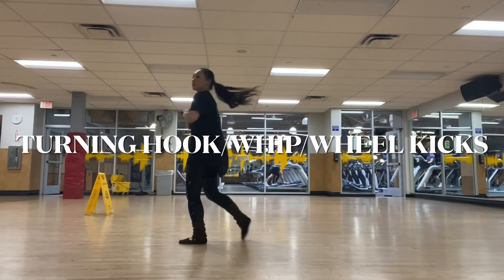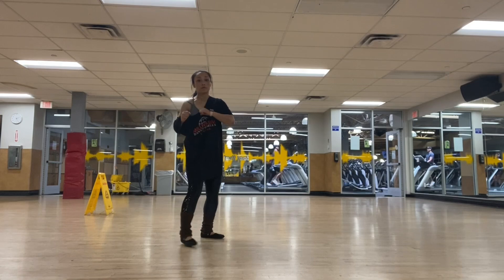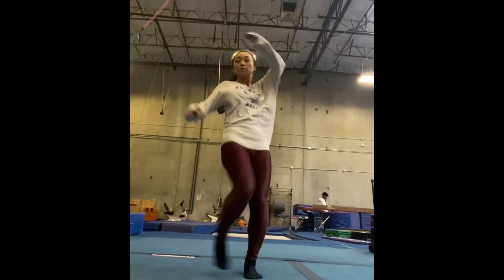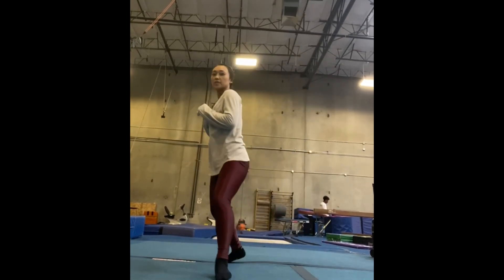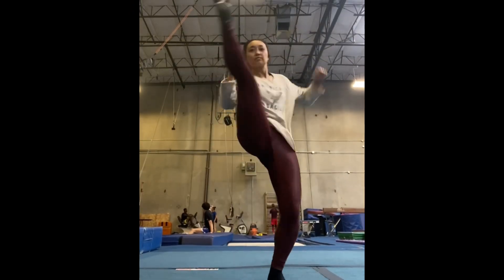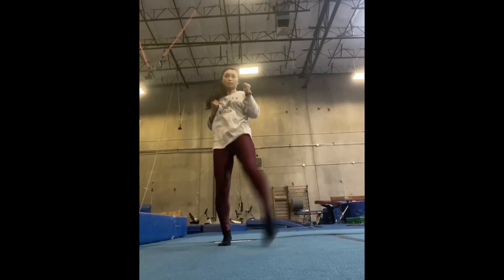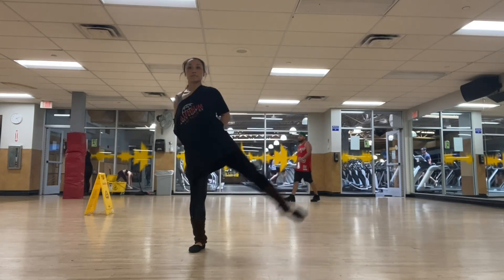This video is for those people who want to improve their turning whip kicks or standing whip kicks. If you don't know anything about kicks, obviously go back to basics and do basic kicks like front kicks — I will put up a video on that, so stay tuned. In the meantime, you can watch this video and get started with hook kicks. Let's begin.